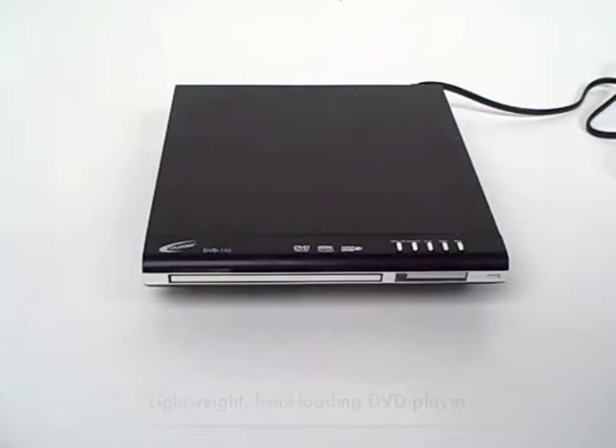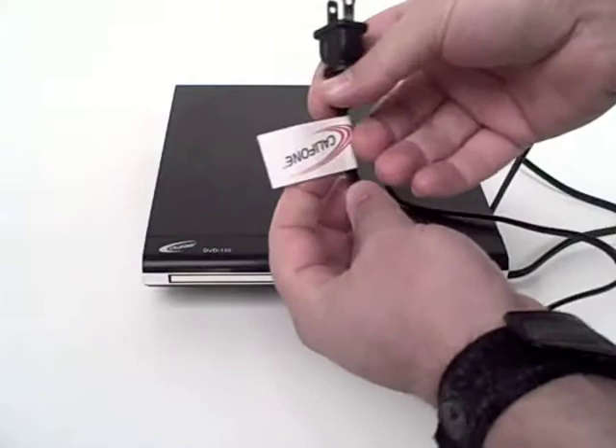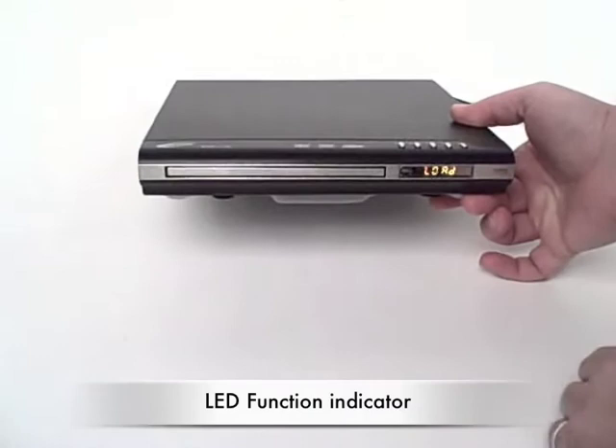The upgraded DVD 110 from Califone is a lightweight DVD player which is warranted specifically for usage in classrooms. Plugging it in, on the cord is our bird band reminding you to register the product online for warranty coverage. The on/off button is along the side. Once it's turned on, you can see instructions indicating for a CD or DVD to be loaded.